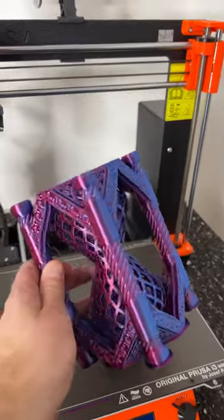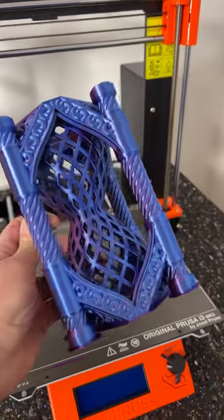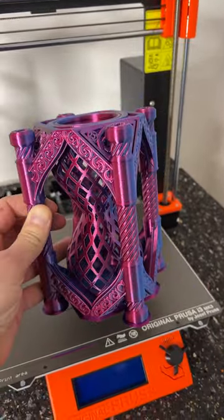Wow, this looks awesome! Look at the color change here — this is beautiful. So I'd say let's put some dice in.